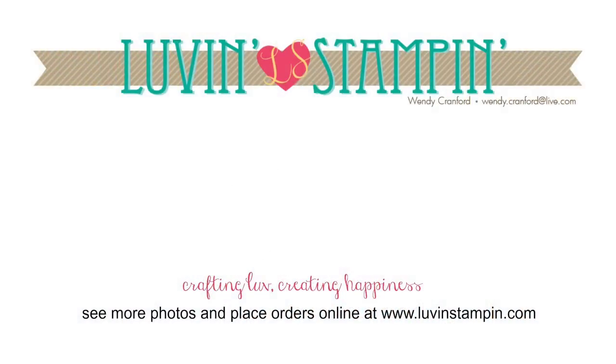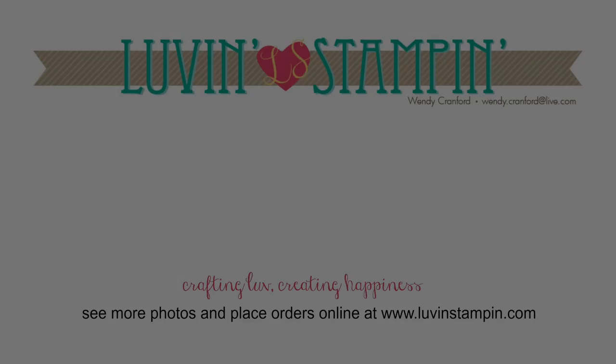Thanks so much for tuning in today. You can click on either one of the videos that you see here to watch them. Click on the little circle that has my face in it to subscribe to my YouTube channel. Give me a thumbs up. Comment on my video — I always enjoy getting comments. I hope that you check out my blog at loveandstampen.com for all the additional details on today's video. Thank you so much for hanging out and I will see you soon.